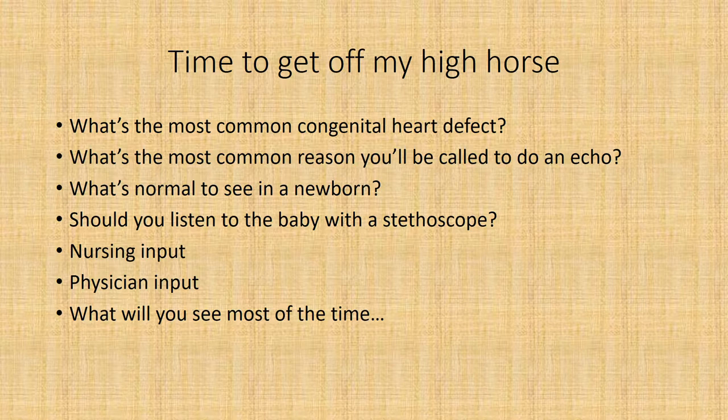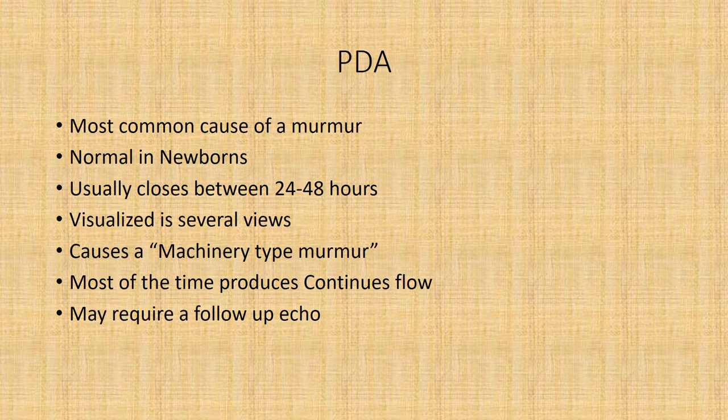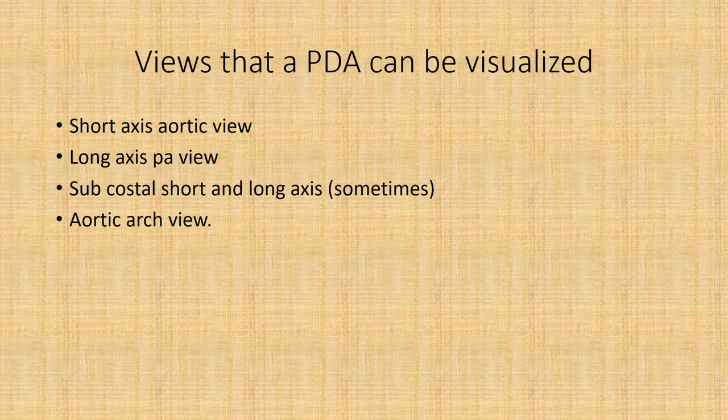What you will see most of the time is a PDA — it's the most common cause of a murmur. It's normal in newborns, usually closes between 24 and 48 hours, is visualized in several views, causes a machinery-type murmur most of the time, produces continuous flow, and may require several follow-up echoes. Views where a PDA can be visualized include: the short axis aortic view, the long axis PA view, the subcostal short axis and long axis view, and the aortic arch view.